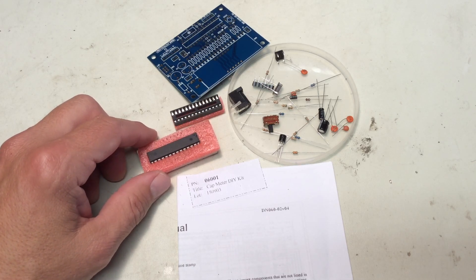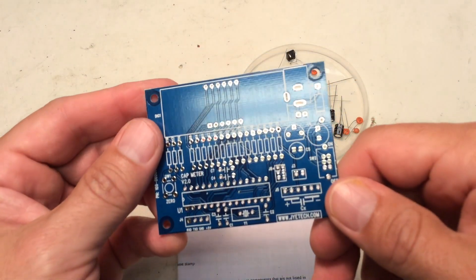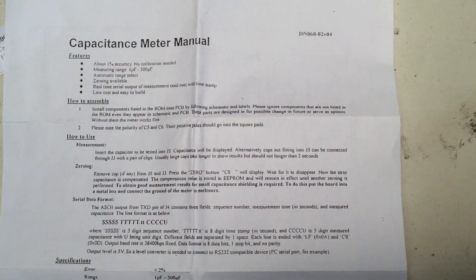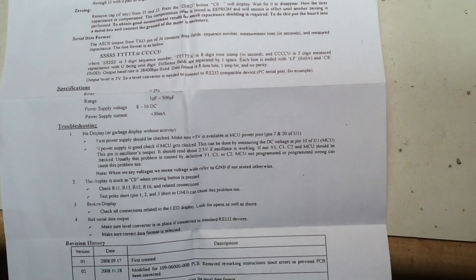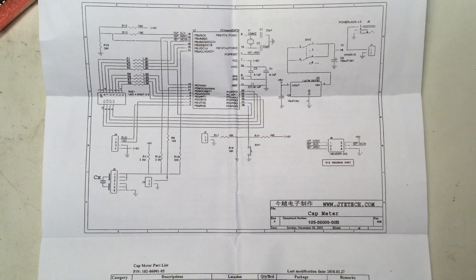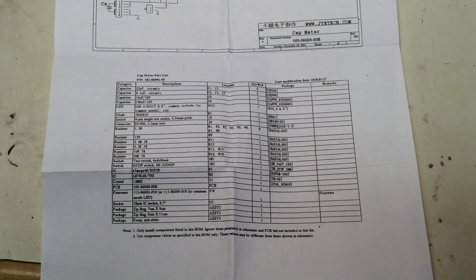This is not a kit I would recommend for beginners. You do need a little bit of experience identifying components, and the instructions are very poor — so you need to be able to figure out things on your own. If you have a mentor it's not a difficult kit, but you do need some experience or someone who can help you out following the diagram and identifying parts.